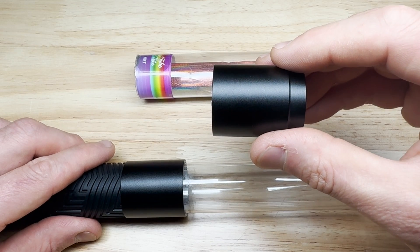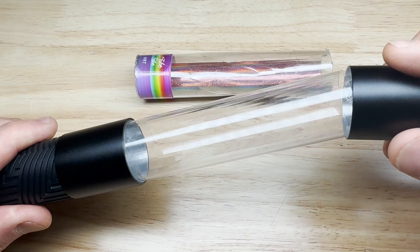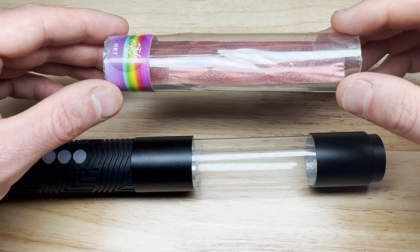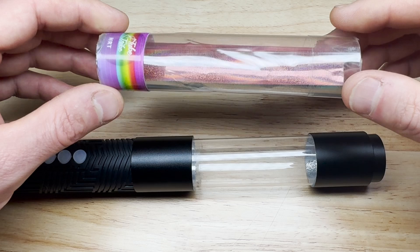We offer two different versions of the T8 modular adapter. One version is compatible with T8 tubes that are manufactured in North America. Our extra-large version is compatible with T8 tubes that you can find on Eric Paré's website lightpaintingtubes.com.